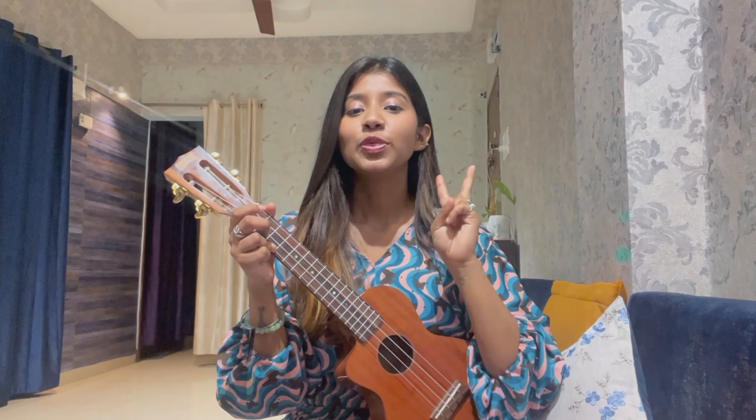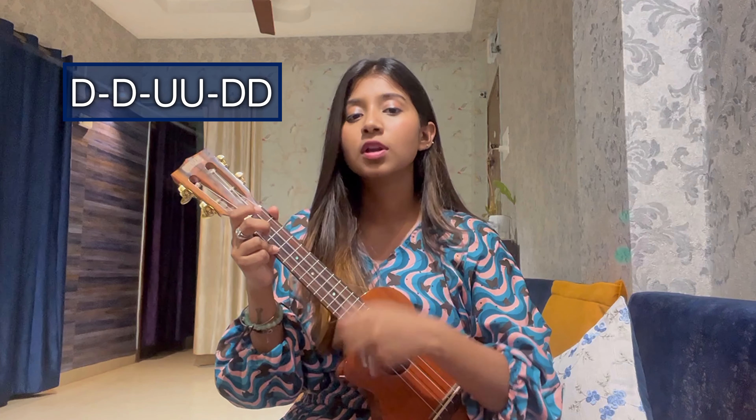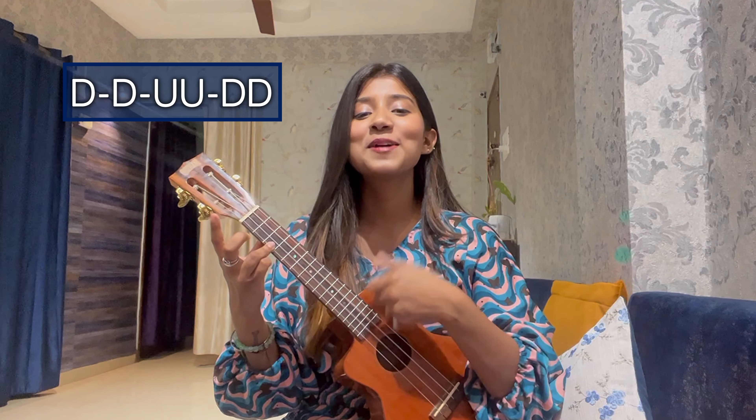I'm going to use 2 easy strumming patterns — you can use whichever you like. The first one is an island strumming pattern: down, up, up, down, up, down, up, down. The second one, which I prefer, is: down, down, up, up, down, down. It feels a little longer but trust me, you will get it with practice in a few minutes. Whatever feels easy, you can use it in your songs.